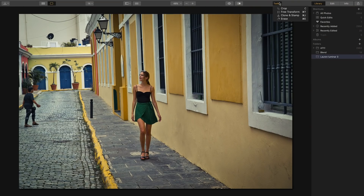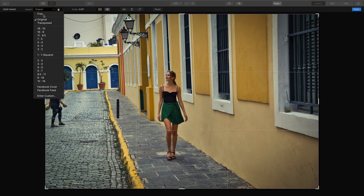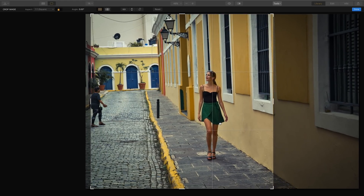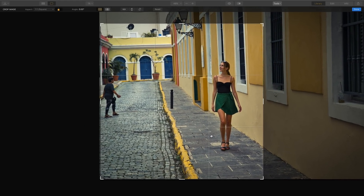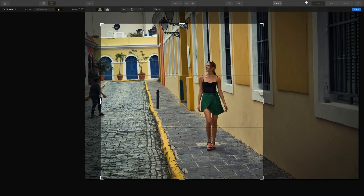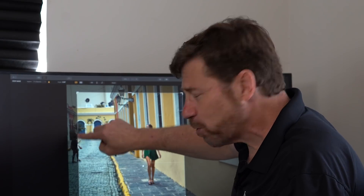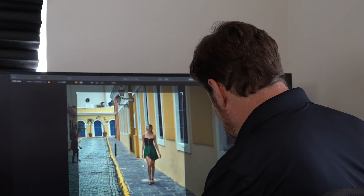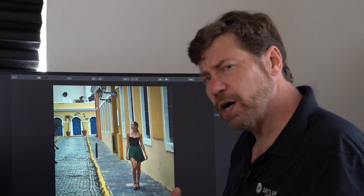To crop, I simply go up to the Tools menu and choose the Crop tool. Since I want this to be a perfect square, I'll go over to the Aspect Ratio and choose 1x1 square. Now I can move the image around underneath the crop and frame it the way I like it. I'm going to bring down the size of this square and reposition my image. As you'll notice, this person is pretty much outside of the shot — that's a lot less work. Once I get my cropping the way I like it, I simply hit the Enter key and Luminar will crop my image. I'm ready to start erasing or clone and stamping.